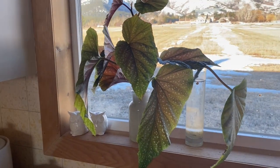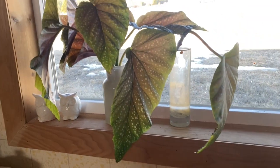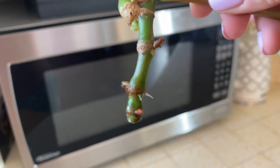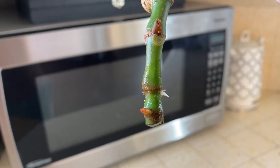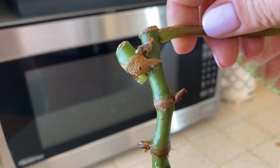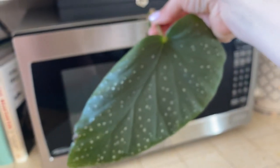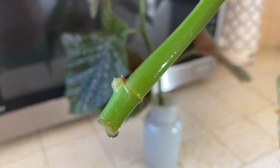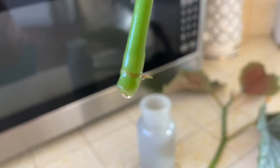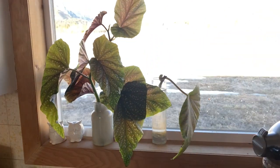Some of you might have seen the begonia video that I did. I chopped off a few stems and they've now been in water for nine days. I wanted to show you the progress on the roots. This one has been rooting for nine days and you can see some roots starting to sprout out of the nodes. There's two nodes here on the bottom — these two are the ones that have been in the water. You can see right there a root is starting to form, and the end of this one is starting to get a big chunky root. So that's our nine-day update.